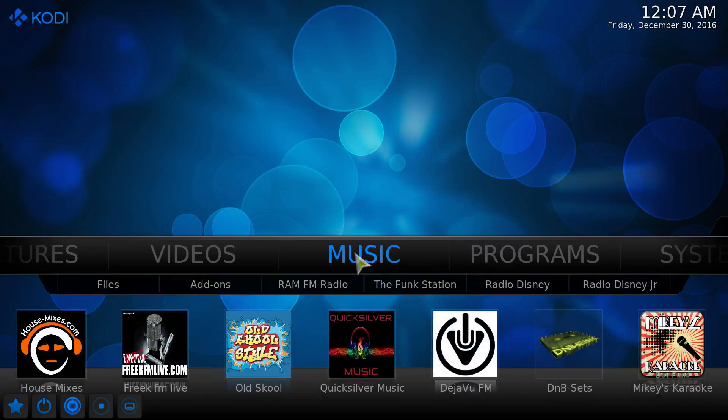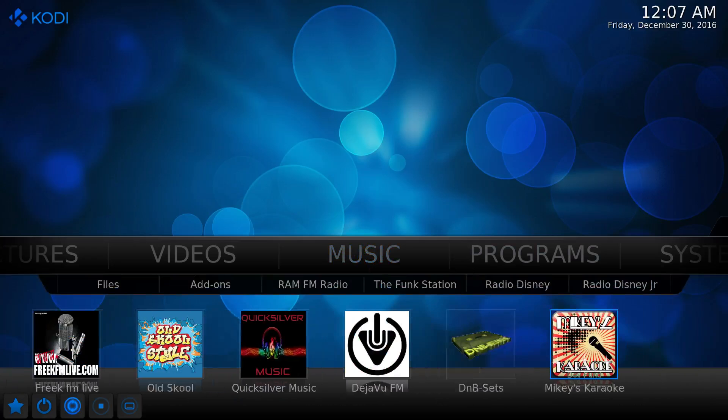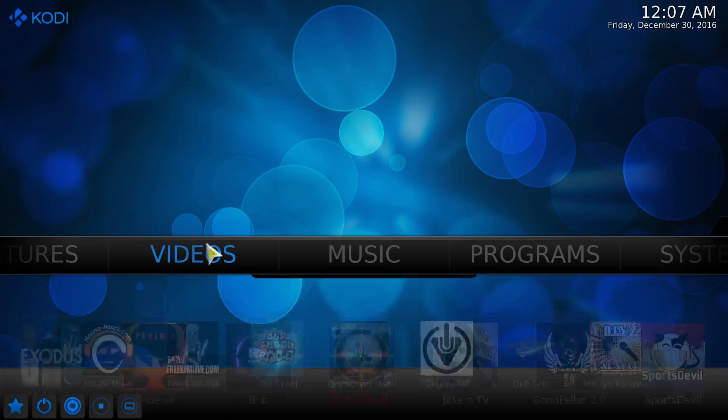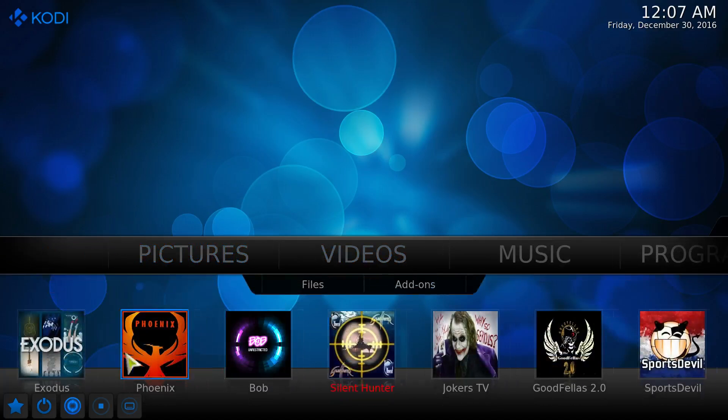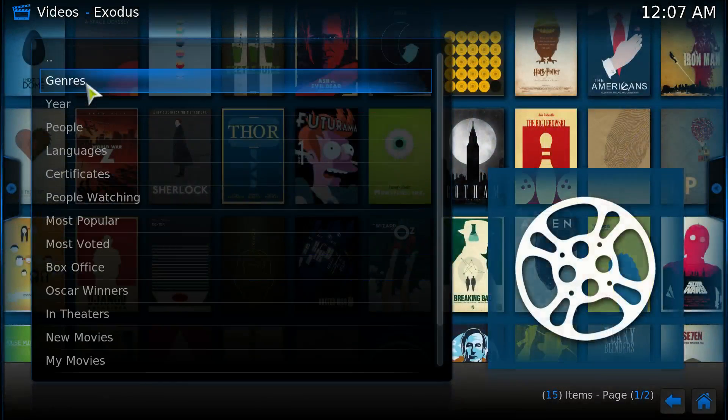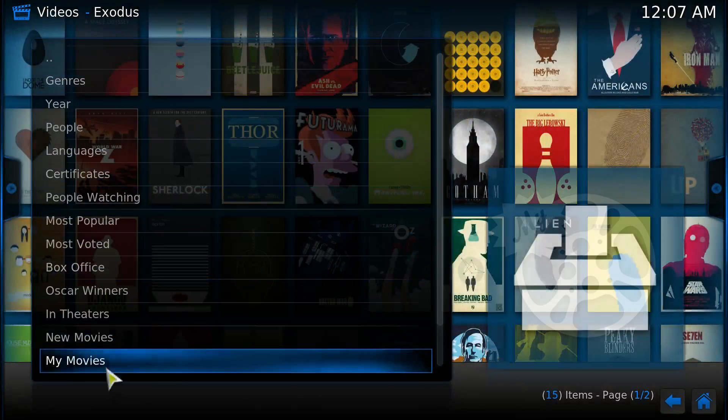You even have music here, and karaoke if you want karaoke. We're gonna go into videos real quick — you can go to movies, you can search by year, by 'in theaters.' Click 'in theaters' and it all pops up.